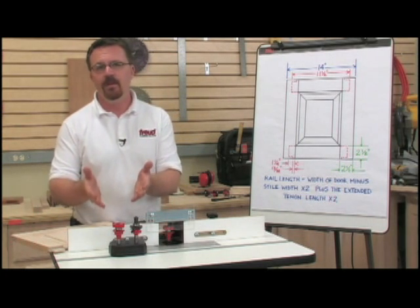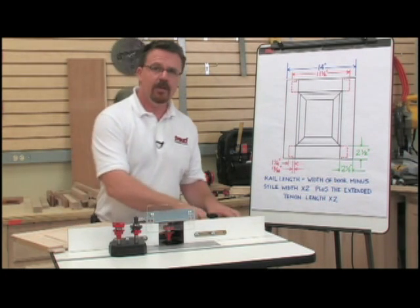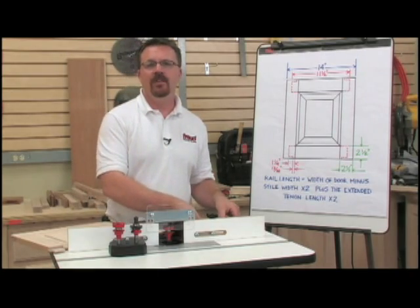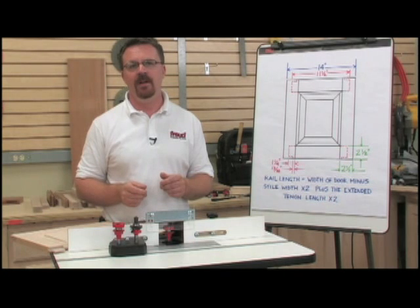With just a few adjustments to your basic set, you're able to create tenons of virtually any length. And creating doors with extended tenons is very similar to creating doors with stub tenons.